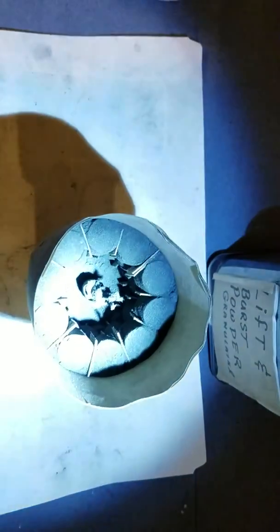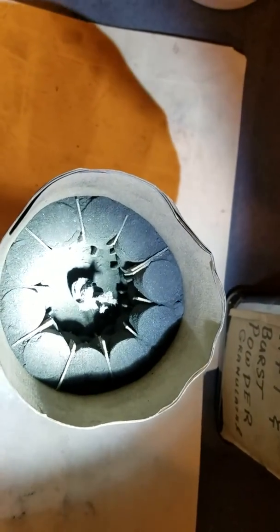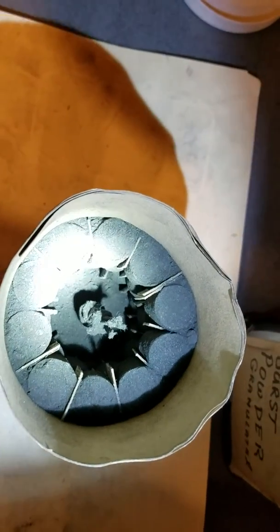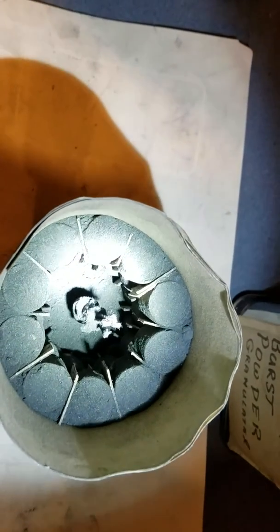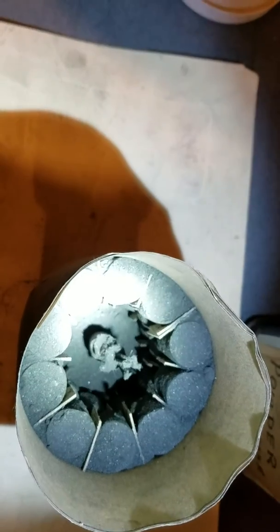Just making a four inch shell. I'm gonna test it going up on one pound rockets. I've got three rows of eleven three-quarter inch stars. Got them all secured inside there with the spacers and just getting ready to put in the lift charge and get it buttoned up.